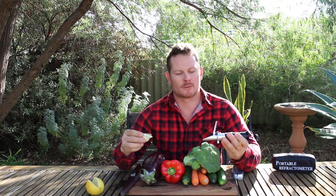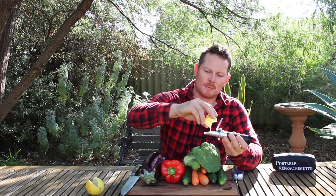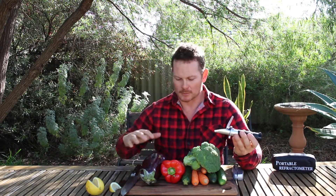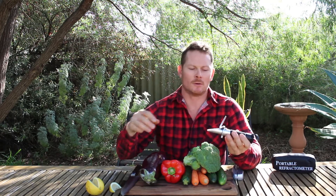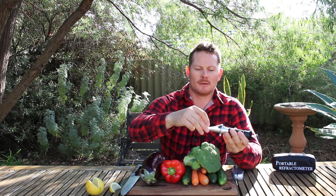It's really simple to use. All you're wanting to do is get a couple of drops of the produce liquid onto the lens. Whichever one you're testing — this is lemon — so it's really easy to just squeeze a couple of drops. For anything else like eggplants, carrots, or zucchini, you might need to juice it. You can use a garlic crusher for things like tomatoes, spinach, or other produce. Then just close that flap.